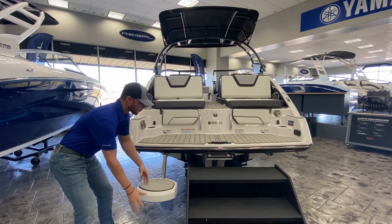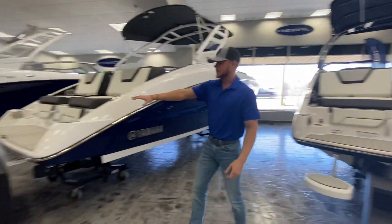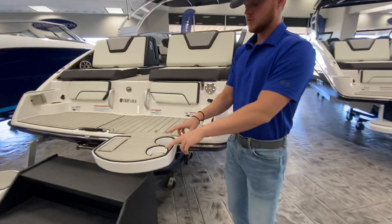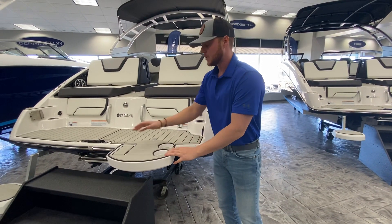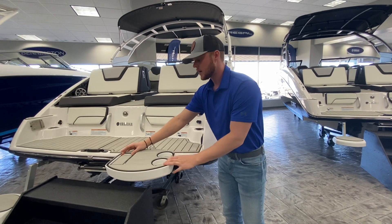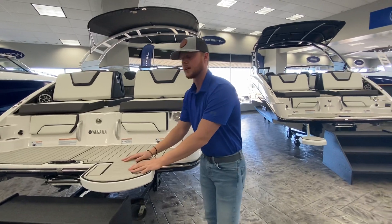If you were to take this all the way out and flip it over 180 degrees — I'm going to show you this one as an example — then you have a little table set up right here. It gives you two little cup holders, so if you need to set your drink down while you're swimming you have the ability to do so. If you need a place to put your phone, it has a quick little engraved spot right there. I do like how they do the sea deck — it's a nice material, not slippery or anything like that.